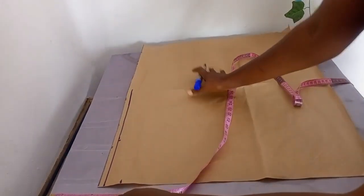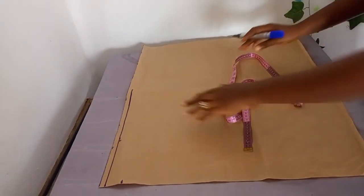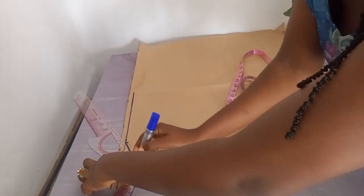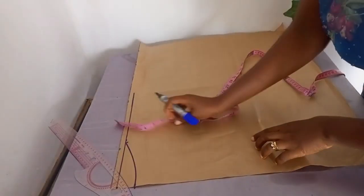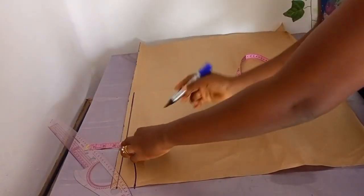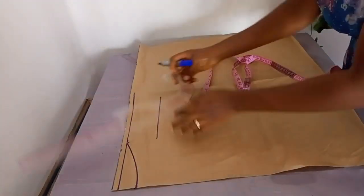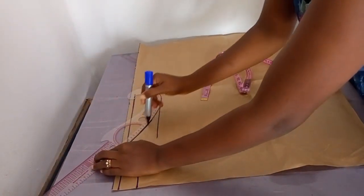I'll be descending by 1.5 inches in the neck region — that's 5.5 inches in total: four off, then 1.5 for the neckline. I believe 5.5 inches is okay for a modest neckline. If the client wants more, you can go by six, 6.5, or seven.